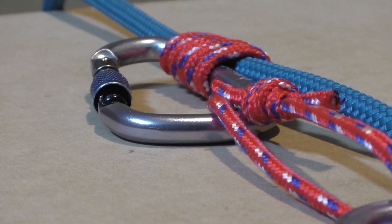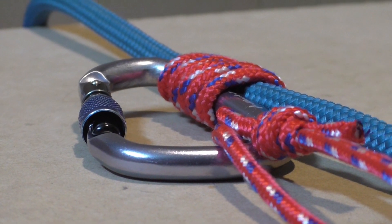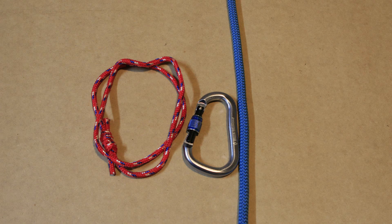First we show you a clear instruction video on how to tie the Bachmann hitch, and then we show you with clear step by step pictures how to tie the Bachmann hitch.